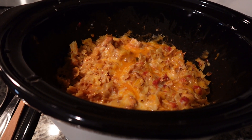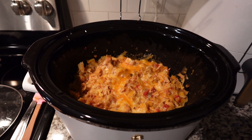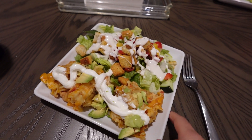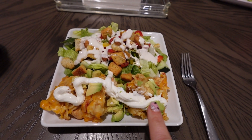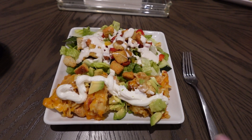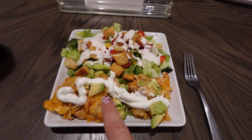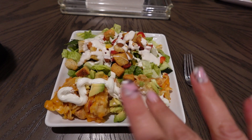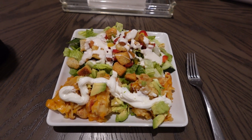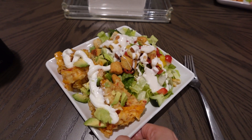Here is what it is looking like — it actually looks really good and I'm really excited for this. Here's my plate — I have a side salad with lots of veggies, and then I topped my crockpot chicken fajita pasta with some avocado and a little bit of sour cream. You could also do diced tomatoes, some salsa, or tortilla strips.